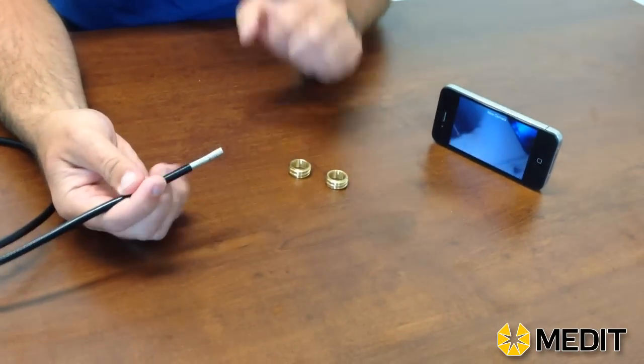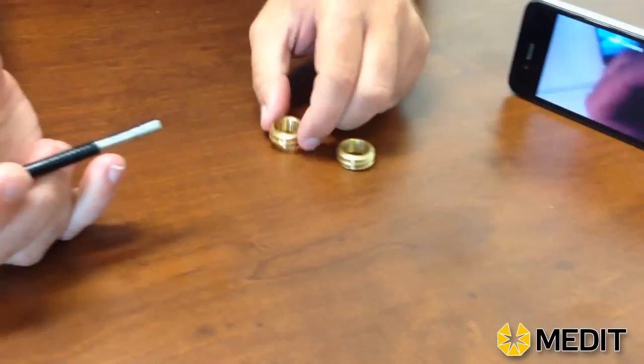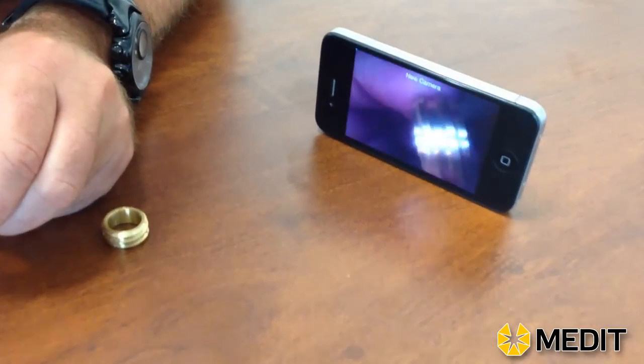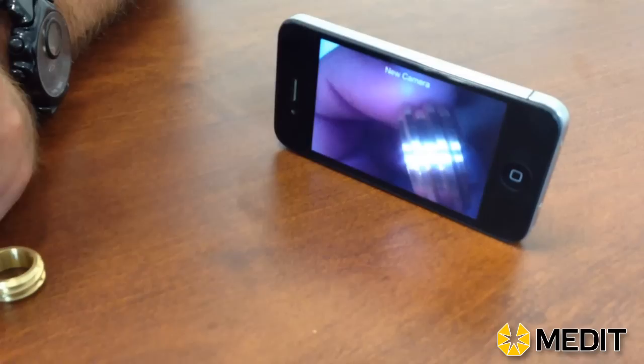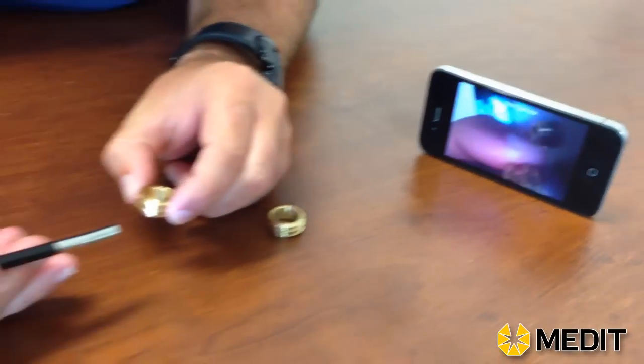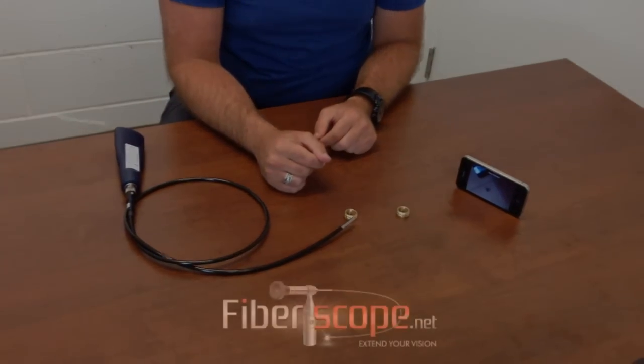Once you have the live image going on your screen, you can see that you can clearly move around and view what you're inspecting on your phone. This will allow you to capture images of your inspections and use the phone as your monitor while working with it. It should make it a lot easier to do inspections, and there's a lot less you need to carry with you onto a job site.